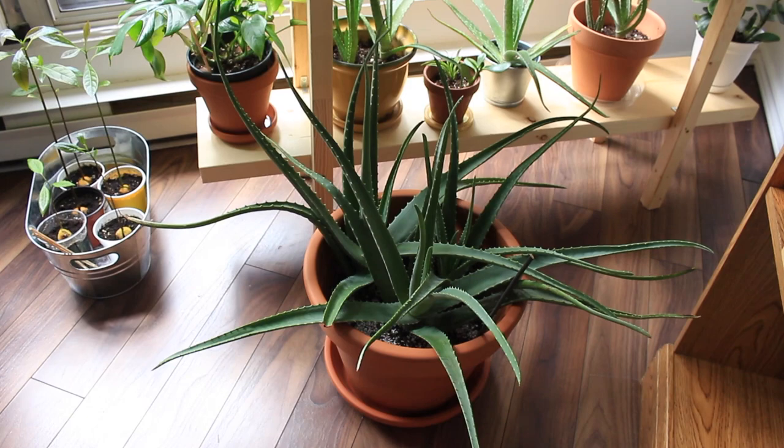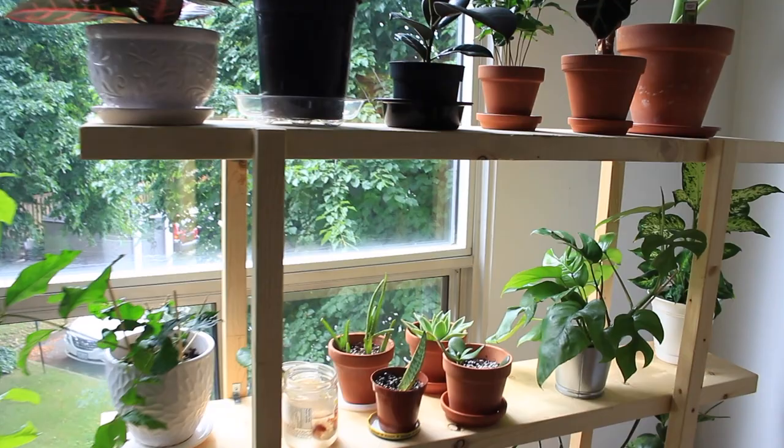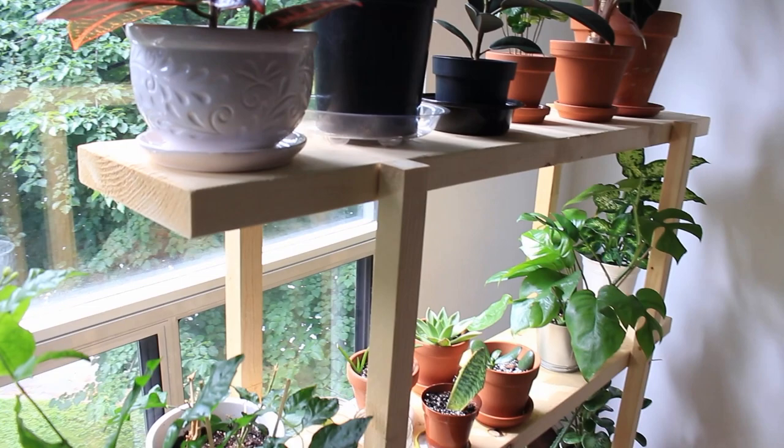Plant shelf number two is located in my living room — I call it my plant corner and I love it so much. This is a shelf I made with my boyfriend. It's about four feet in length, and we used 2x10s and 2x2s as the posts. For the hardware, we used about six screws per side from my toolbox.